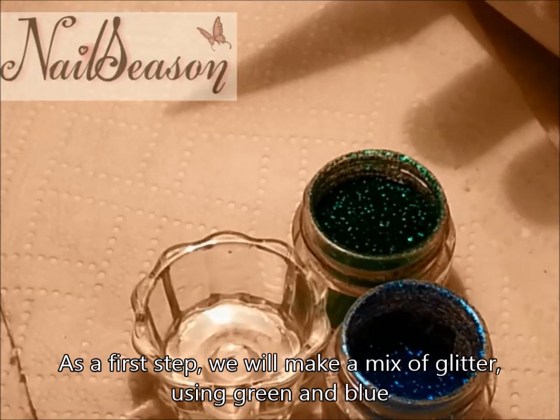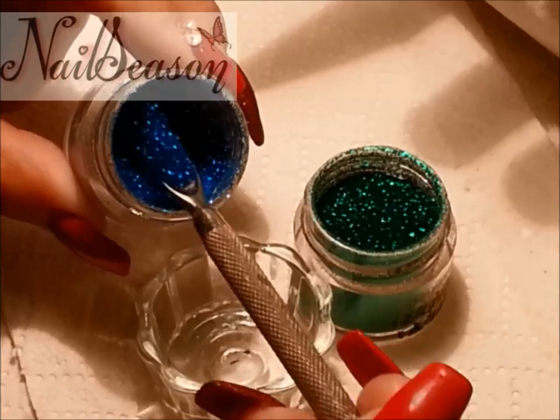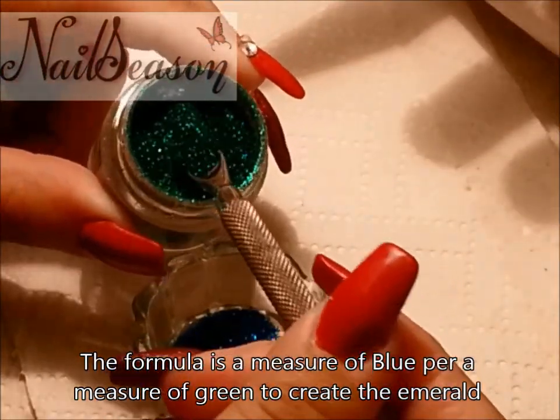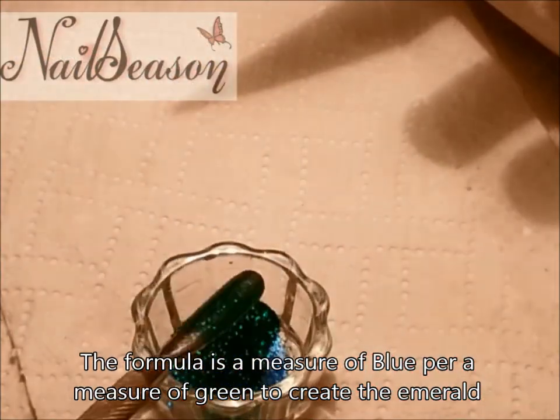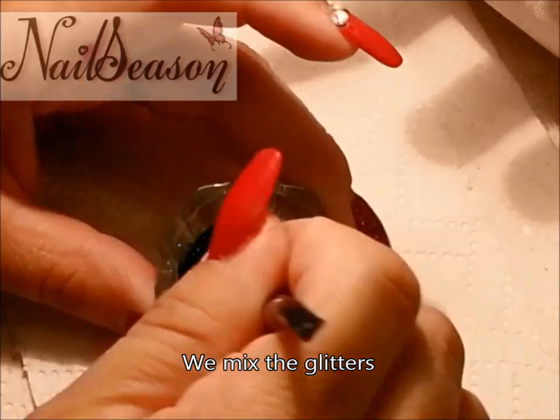As a first step we will make a mix of glitter using green and blue. The formula is one measure of blue per one measure of green to create the emerald color. We mix the glitters.